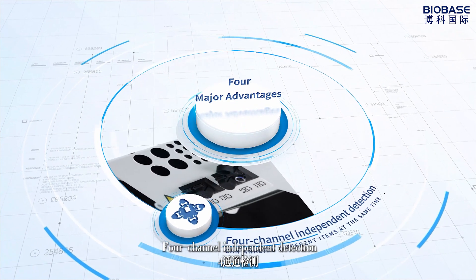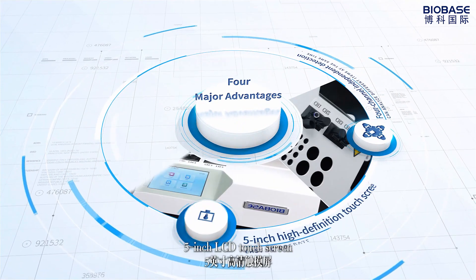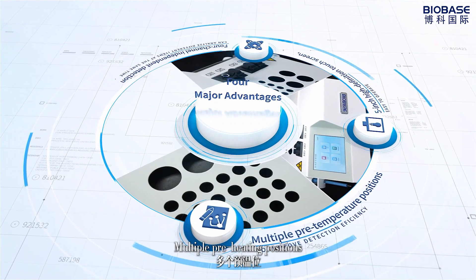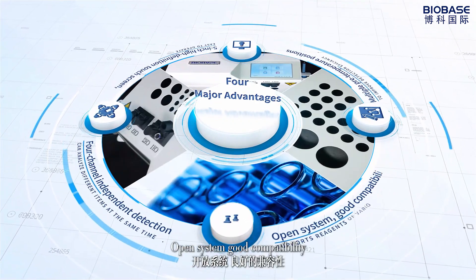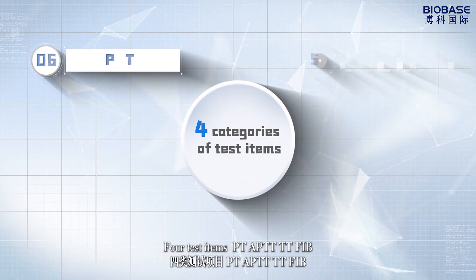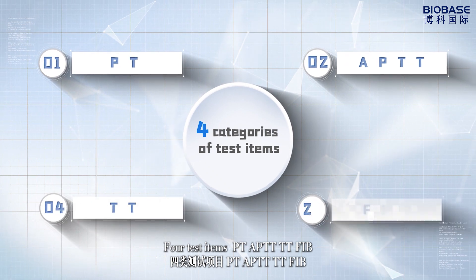4 channel independent detection, 5 inch LCD touch screen, multiple pre-heating positions, open system, good compatibility, full test items: PT, APTT, TT, FIB.